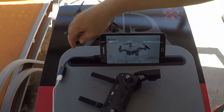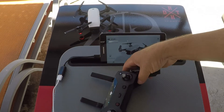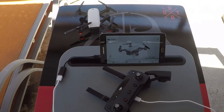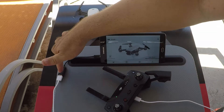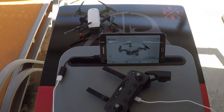Now connect one end of your OTG cable to the tablet and the other end to your remote controller. Now we wait. You will notice that it still says disconnected. The reason why is this part has to go to the controller, not the tablet — so we're going to turn it around.